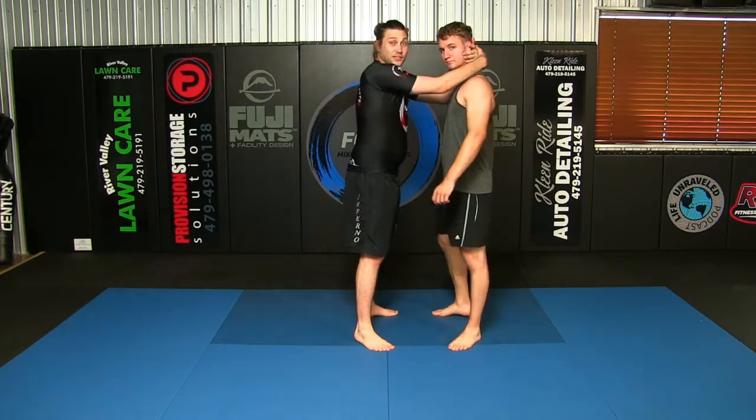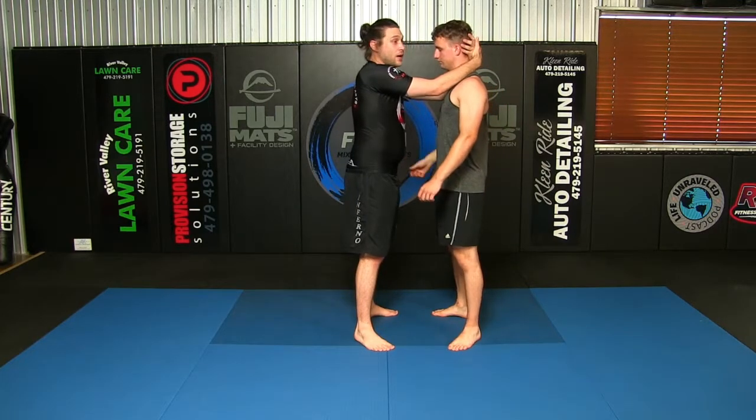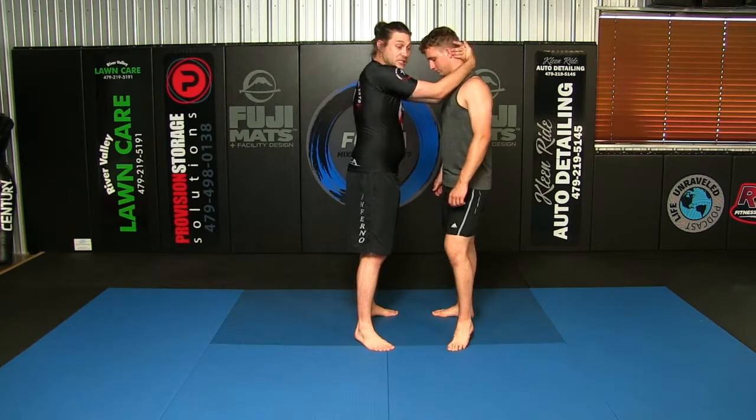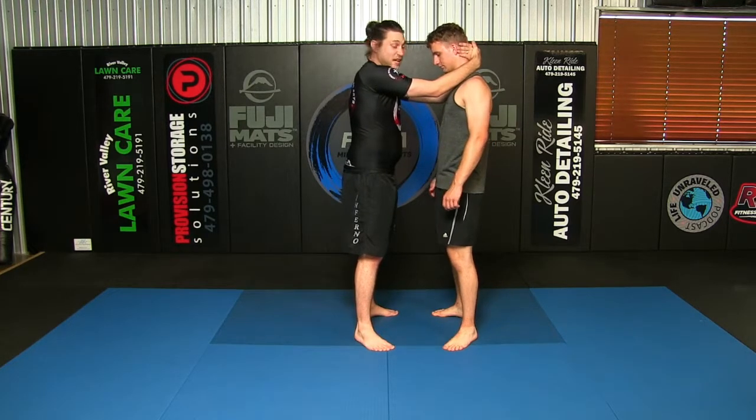Depending on the type of glove you have — we've been drilling the clench in all our classes, not even training with gloves a lot of times. When people clench in sparring, we're not punching; we're doing a lot of knees, sweeps, trips, snaps, and stuff like that.